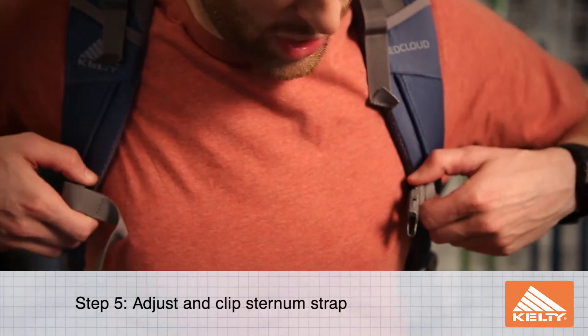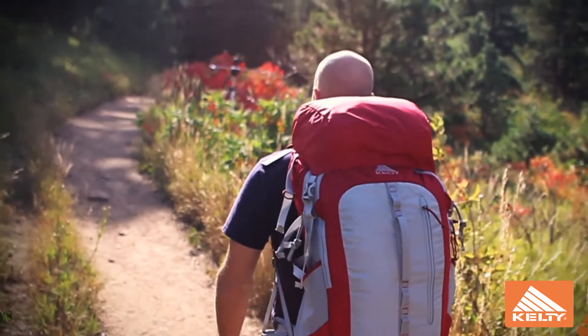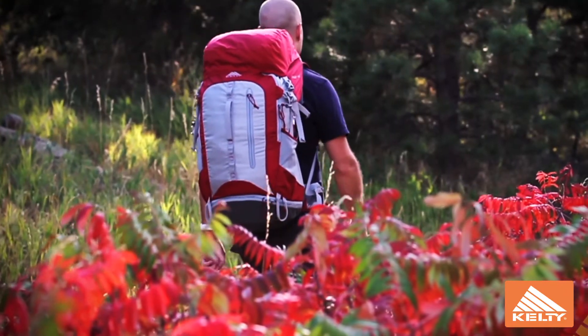Adjust the sternum strap to the proper height, buckle and pull tight. Follow these steps next time you get into the backcountry to have a more enjoyable experience.